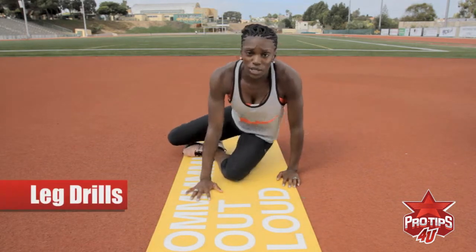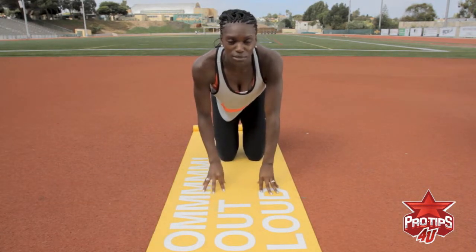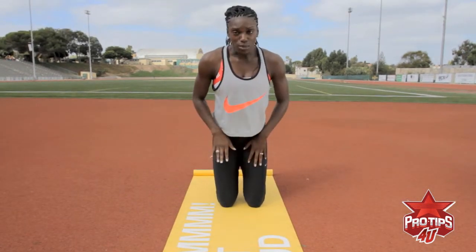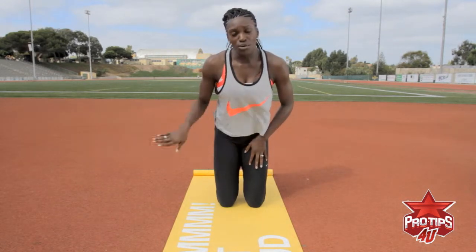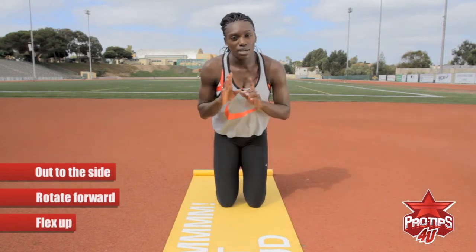Now the next thing I'd like to show you is the bottom half. You will get onto all fours. This can seem very basic, but I promise you that you want to strengthen your hip flexors on both sides — lead leg and trail leg. You're going to do three different things: bring your trail leg out to the side, rotate forward, and then flex up.